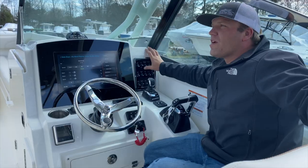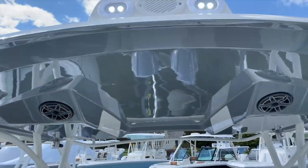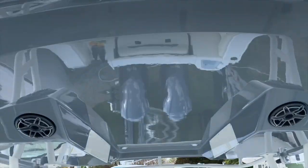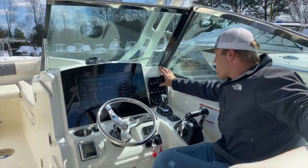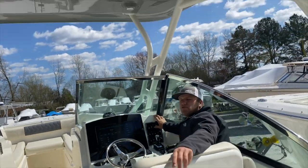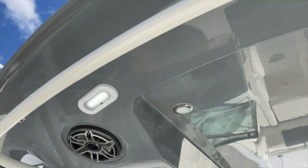Coming over one from there, we have our forward spreader light. Spreader lights are on the bow of the boat — lights at the bow for nighttime cleaning or sitting, whatever you're doing at night. It's not really a driving light; it is illumination for the bow cockpit. One over from there, we have our aft spreader lights — we have two, one port and one starboard, for the lane in the stern of the boat at night.